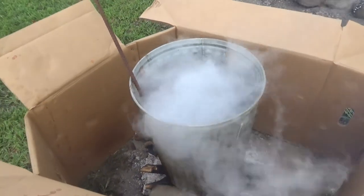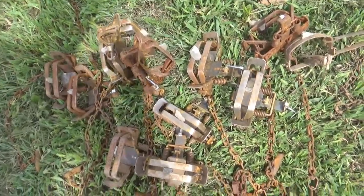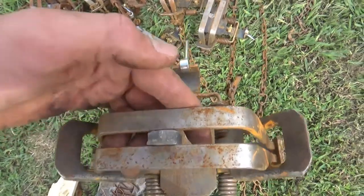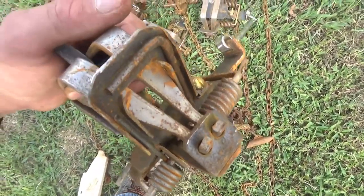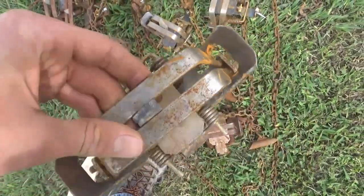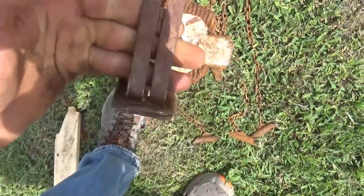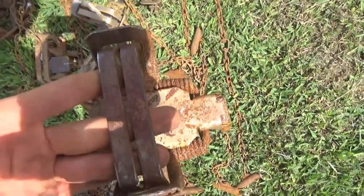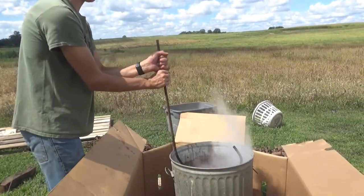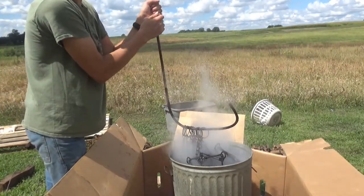It's still got about 10 more minutes. If you're dying foothold traps with closed jaws, make sure you have something in there to keep the jaws open so the dye can get down inside. You can put anything you want in there — I put a rock in this one. For offset jaws it doesn't matter as much. I'm going to go ahead and pull the traps up — oh yeah, they're pretty black!